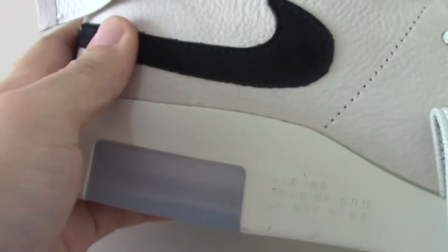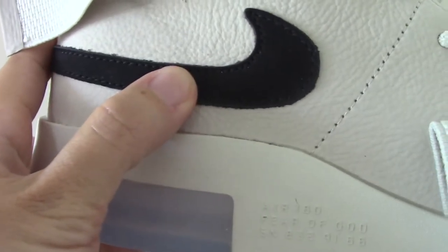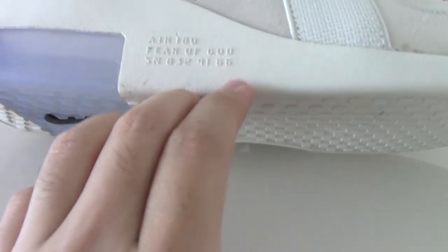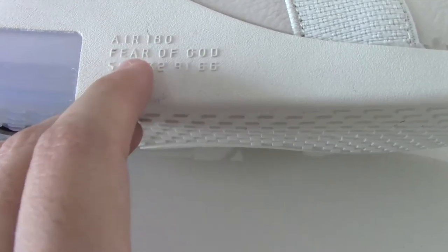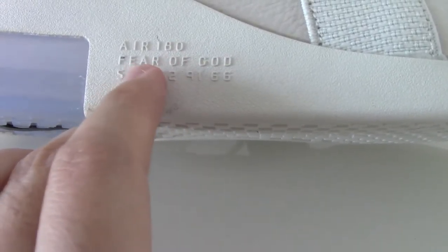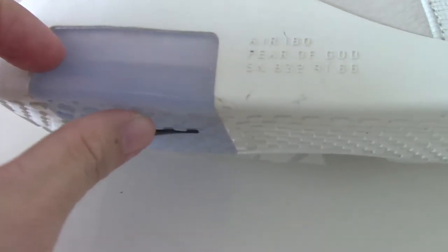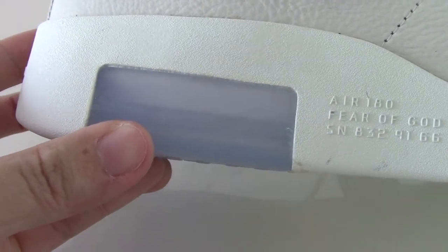Here you can go through the shoes and see the leather. There is black thread — you can look at the thread and the materials on the whole pair, which are very soft. About the midsole, the bottom part is rubber with printed letters 'Air' and 'Fear of God,' plus other letters and digits. This part is a transparent blue color — it's very clean.